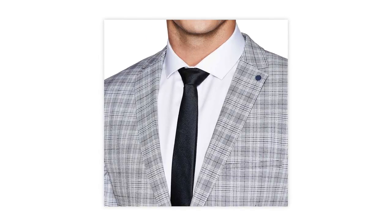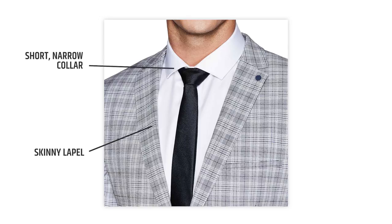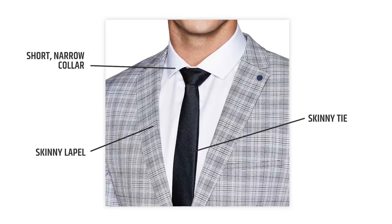Here is an example of a guy wearing a really slim suit. You can see that his collar is shorter than average and his lapel is also really skinny. Therefore he should probably go with a skinny tie to match both his lapel and his collar.